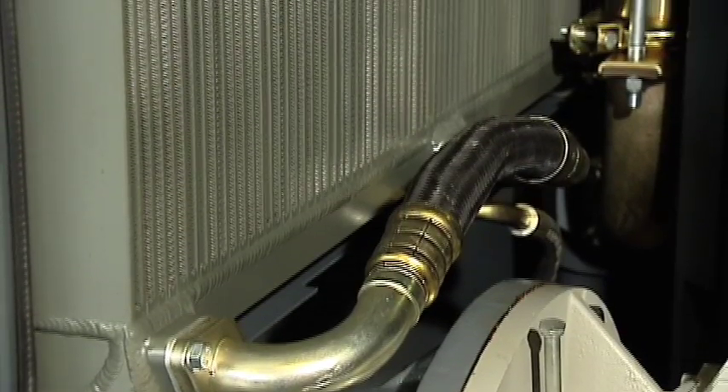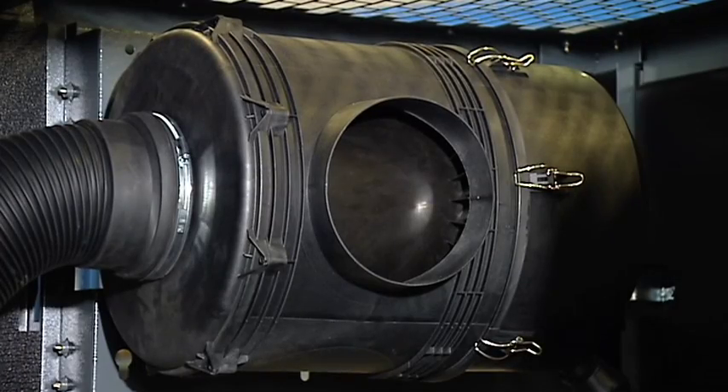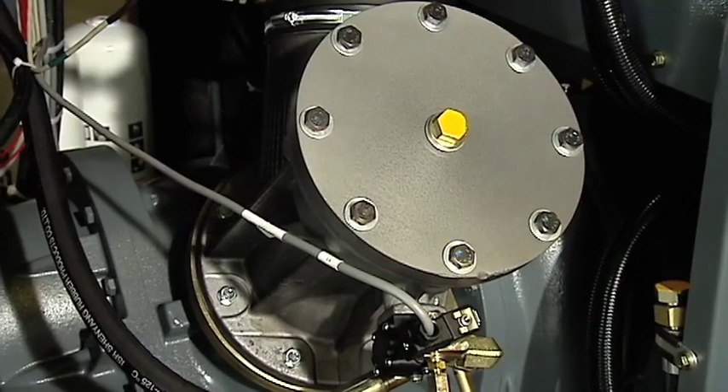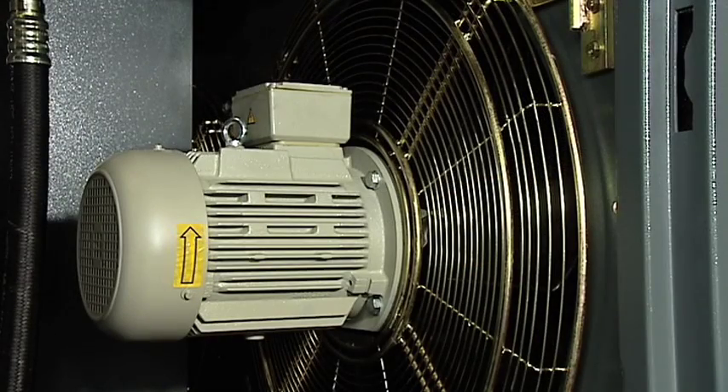At the heart of our cooling system are our aluminum block heat exchangers. Also included is our two-stage heavy-duty air inlet filter. Here you'll see our low-maintenance air inlet valve, and of course the state-of-the-art compressor element technology. Also included are the TEFC axial cooling fans.